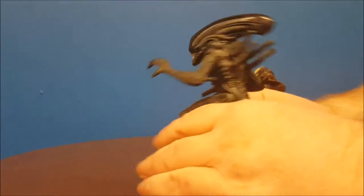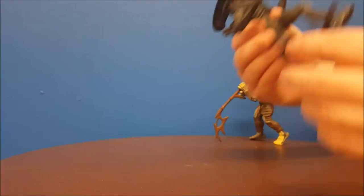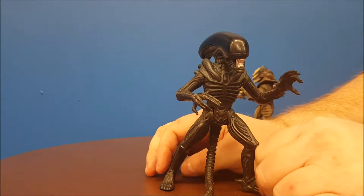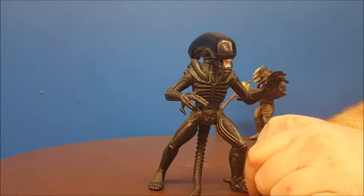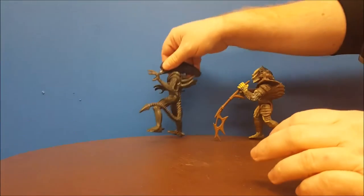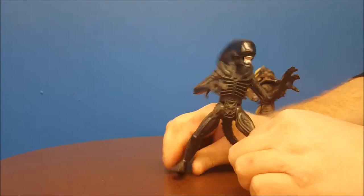For an attack pose you can do that, but it sometimes makes the figure a little difficult to stand. You can use that kind of attack pose against the Predator. No problem standing once you find the right pose.